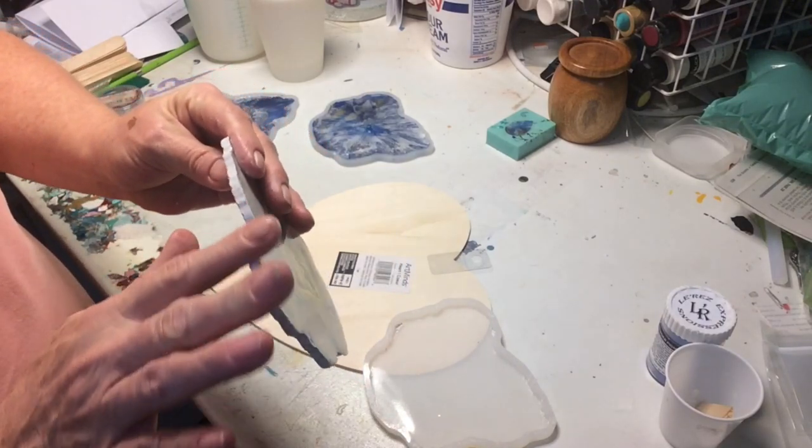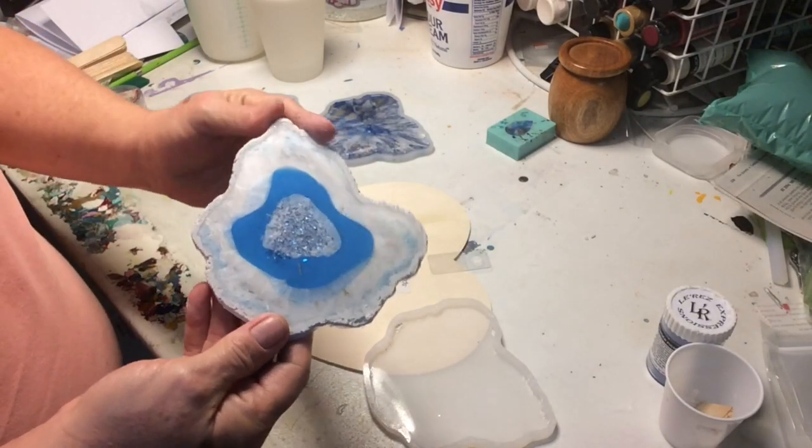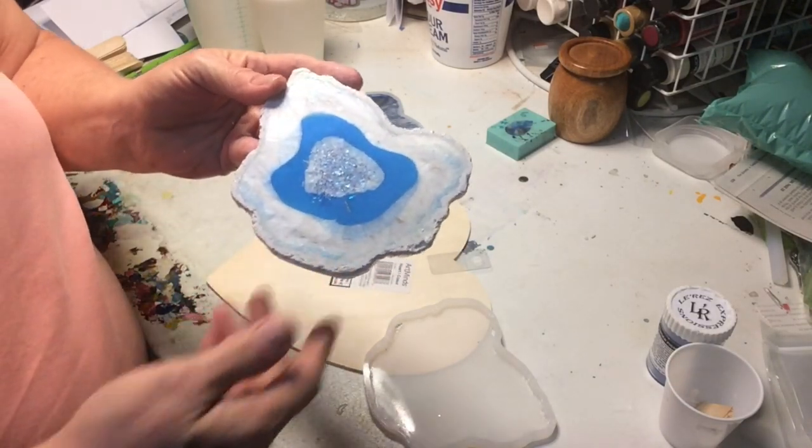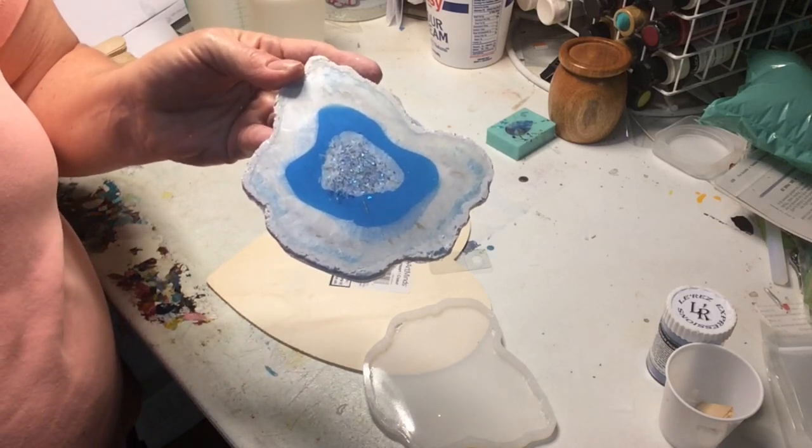What do you think? I think it was a successful geode coaster! You could coat these in another clear coat if you want. I think this was just a regular resin geode mold, so I think I'm going to try to put the structure paste on this one — it was definitely easier to do it while it was in the mold.